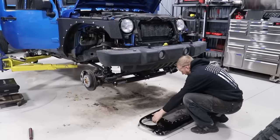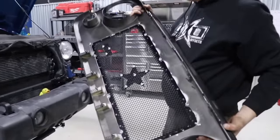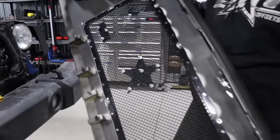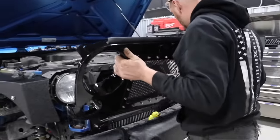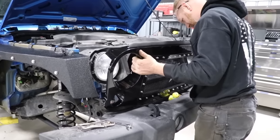So with the Jeep grille, those are probably one of the easiest — they literally just snap on with a couple of push locks. That's easy and fast.